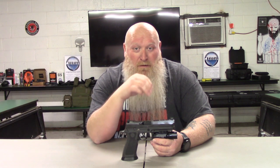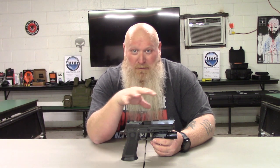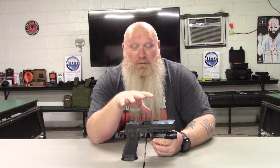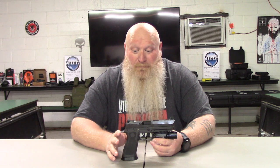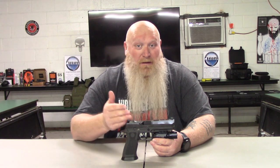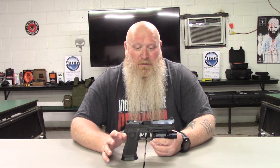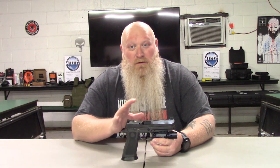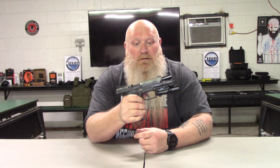I'll have a link down in the description to their website for this gun specifically so you can go in and look at everything, look at the price. That's not what I'm here to talk about — I'm just here to talk about the gun itself. Some people just have not had a chance to shoot this gun or understand what they're getting. This is a great gun to have if you're looking for a fighting gun or if you're looking to possibly get into competition shooting. First thing — let's go ahead and make sure we're clear, so everybody can see the gun is empty.